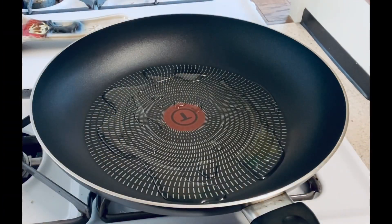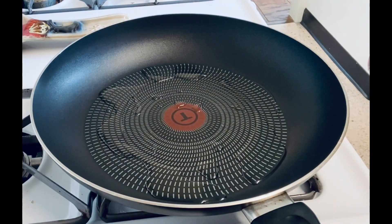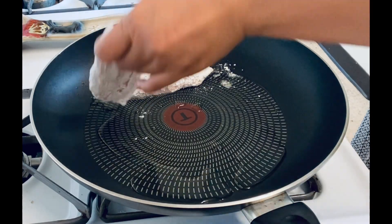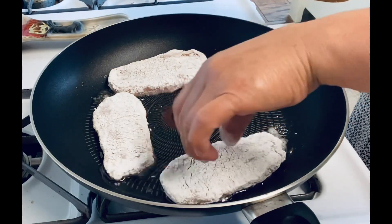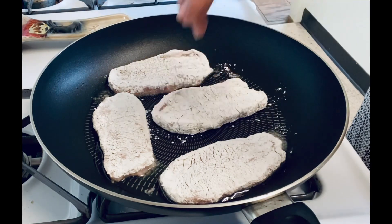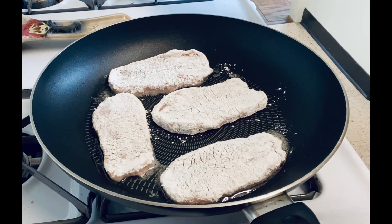I use 2 tablespoons of canola oil for frying. I will flip it after 3 minutes.